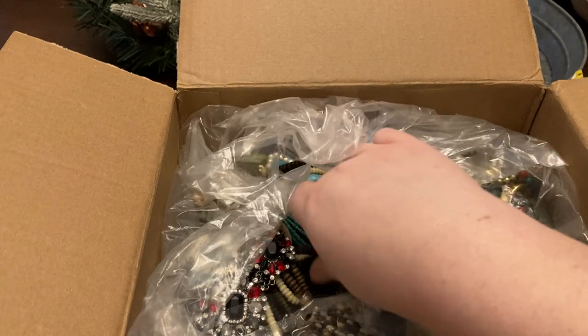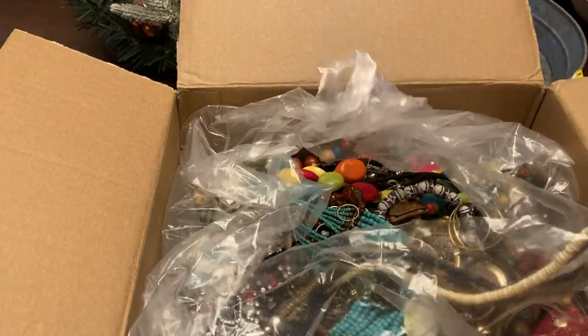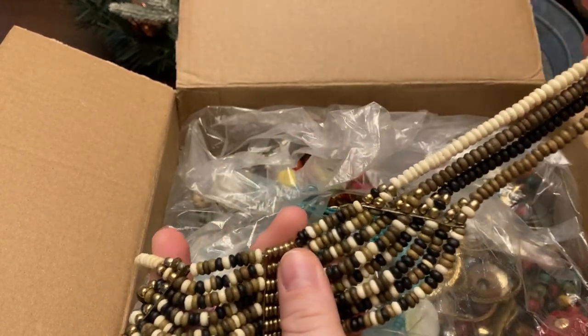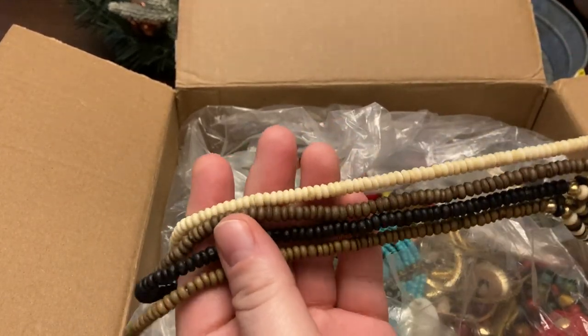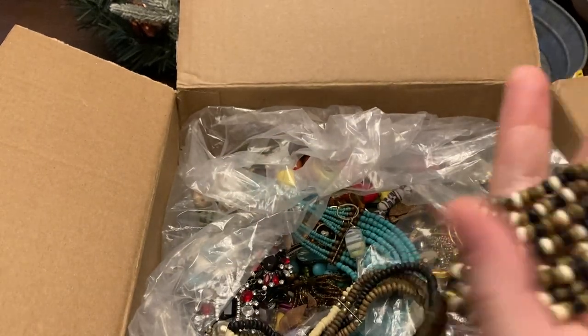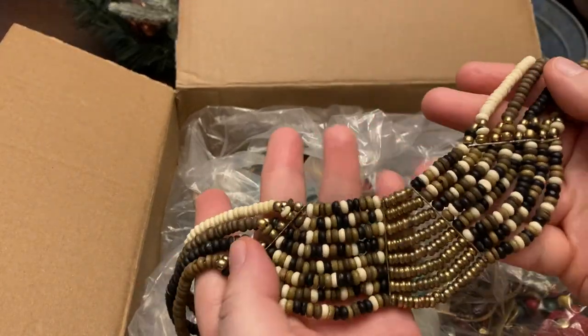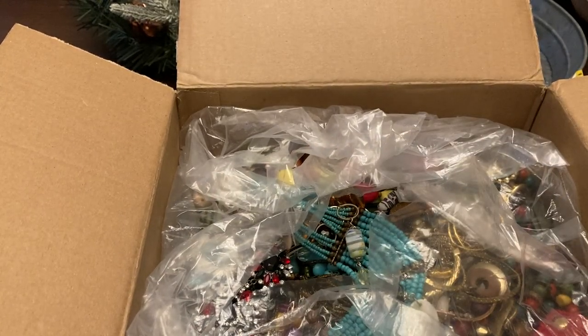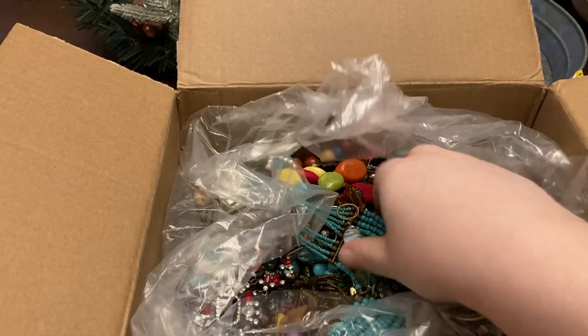The first piece I did see — and I was actually really happy with this — is a nice wood beaded necklace. I was like, yeah, that's got a great boho look. So I was really happy with that. Let's see what else is in here.